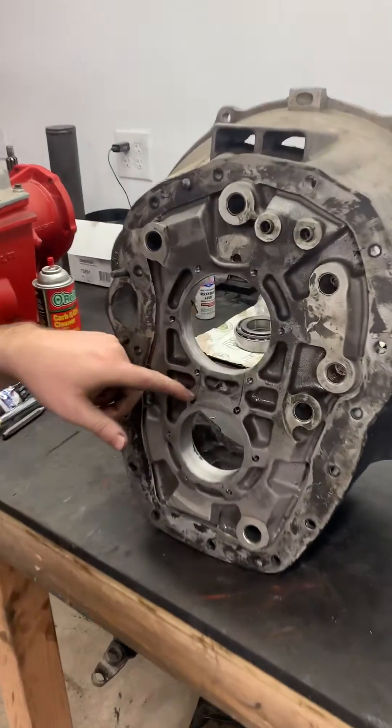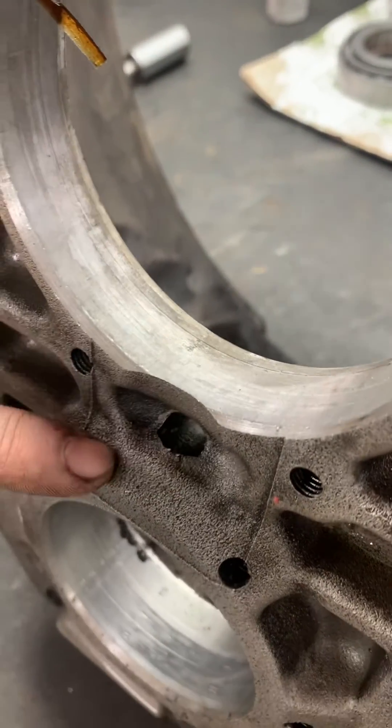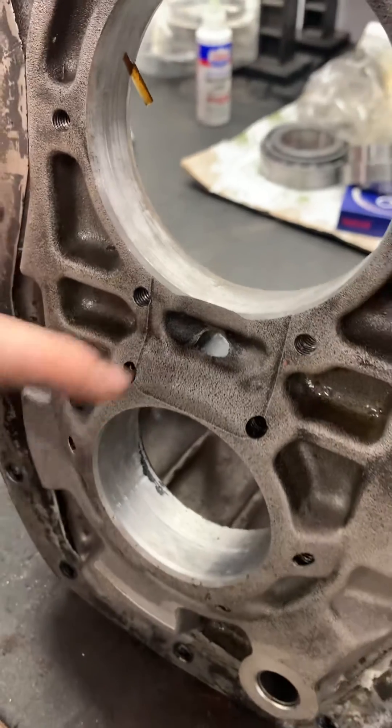Especially on the counter shaft oiling hole, there can be quite a bit of flash from the casting that isn't really cleared up much.